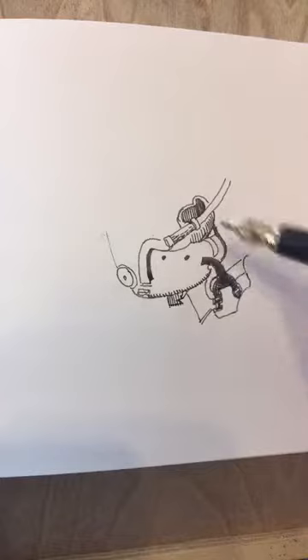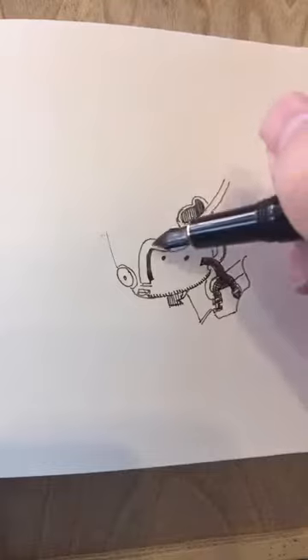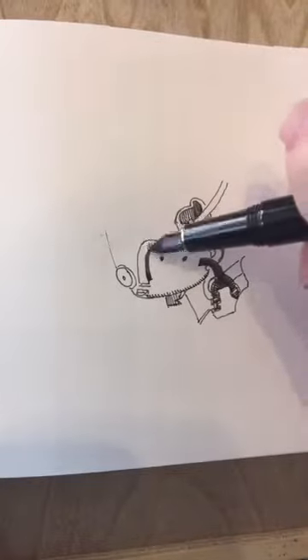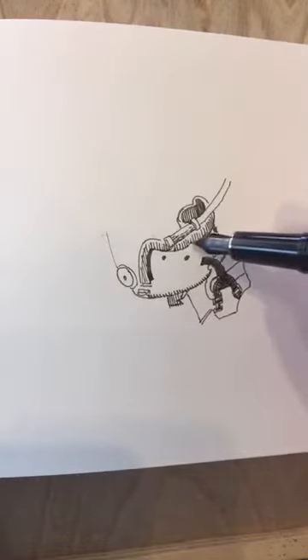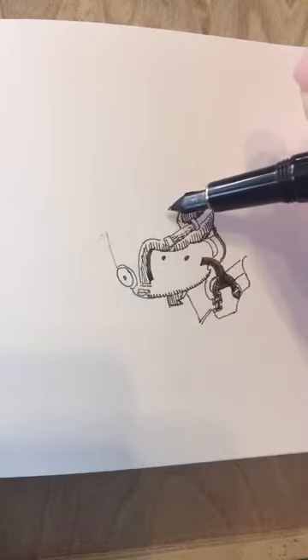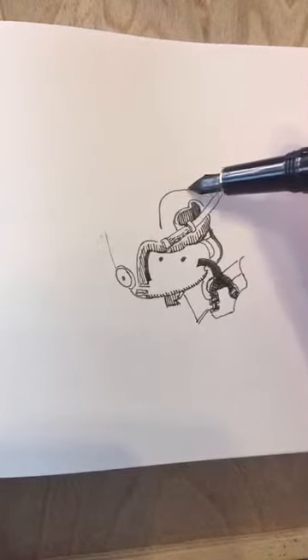Regarding ink drying — it's always a question of both the ink and the paper. I'm drawing in a Stillman and Birne Epsilon soft cover sketchbook. Stillman and Birne has both a surface sizing and an internal sizing, and that surface sizing can make certain inks stay wet to the touch a little longer than others. I always try to keep the heel of my hand away from the paper, but it does dry fairly quickly. Everything dries differently here in Colorado.